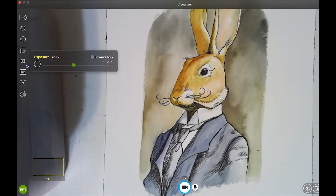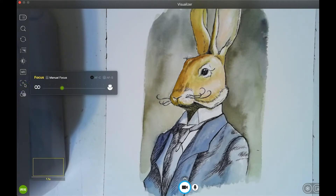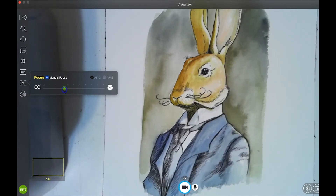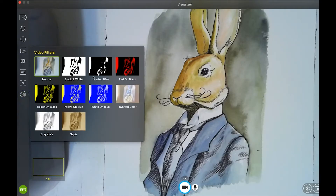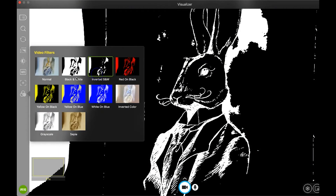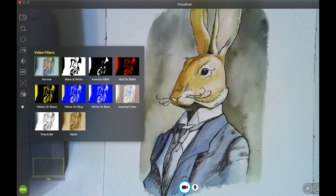Exposure can be adjusted and locked down. White balance too — it was a little on the greener side so I moved it cooler to match the original color. You can adjust how sharp the focus is. There are also filters here — I'm not really a fan of them but they're available.